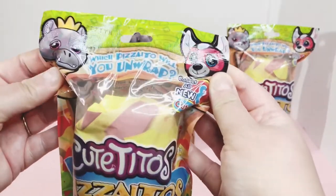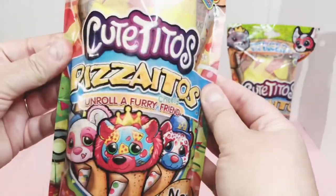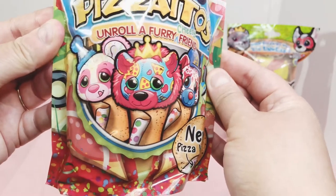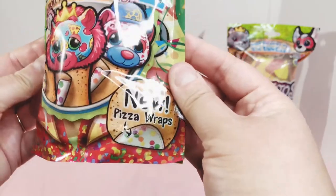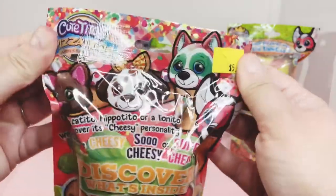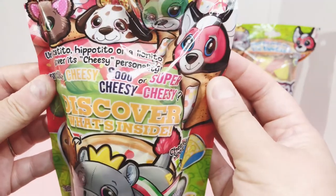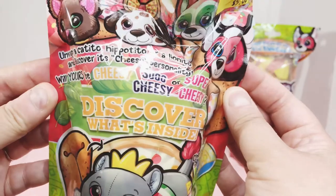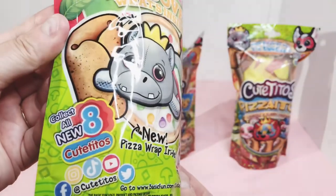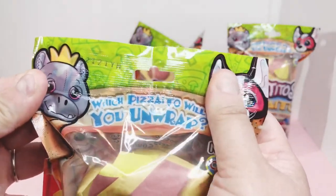Let's look real quick at the packaging. We got the little hippo at the top. Over here it says 'Which Pizza-ito will you unwrap? There are eight to collect.' Cutito's Pizza Eatos — unroll a furry cheesy friend. Look at those — the little bear and the little lion. It looks like it's a delivery, it's got a new pizza wrap. The back says: unwrap a Cat-ito, Hippo-ito, or Lion-ito; uncover its cheesy personality — will yours be cheesy, so cheesy, or super cheesy? Eight to collect. Here's the barcode and the code for this one.